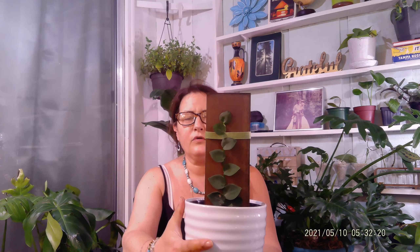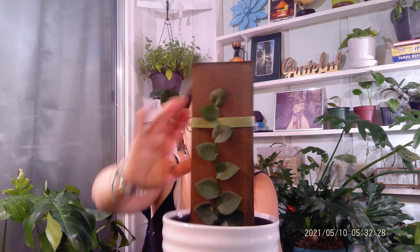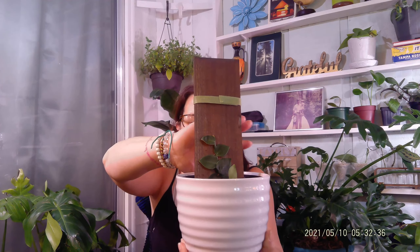The first one I picked up was this Rhaphidophora hayi. I found it at a big box store, which I thought was a score. They're a shingling plant, and you can see they just shingle up this board. This is the first shingling plant I have ever gotten, and I was excited because I'd always seen everybody's Monstera dubia and some of the shingling Hoyas. And I wanted a shingling plant, so I just kind of ran into this one.